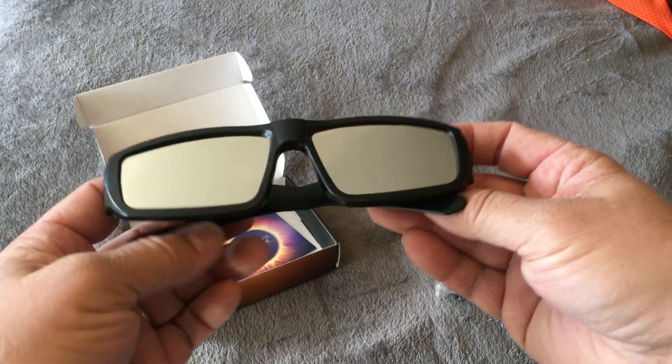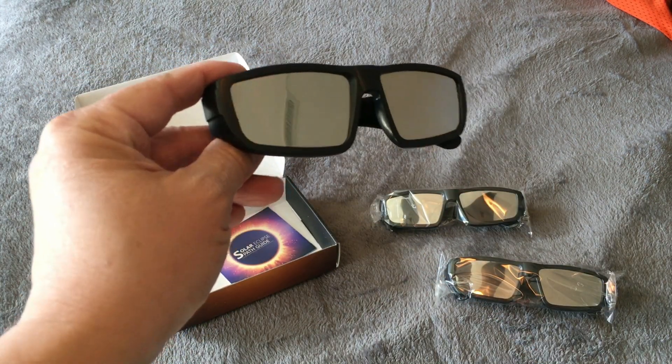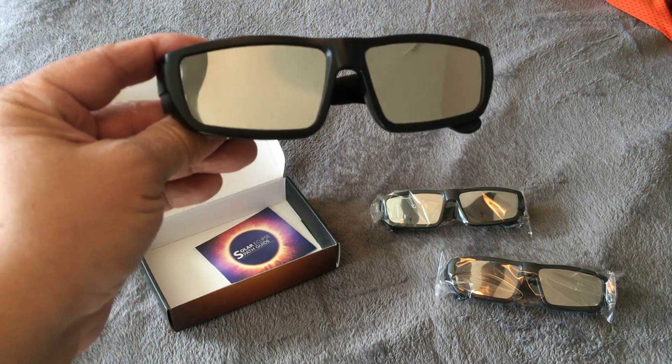The glasses are comfortable. It does block out the light from the sides, giving it a little bit of a better experience. I definitely recommend these. You get a three-pack, so that's great. Thanks for watching. I hope this was helpful.